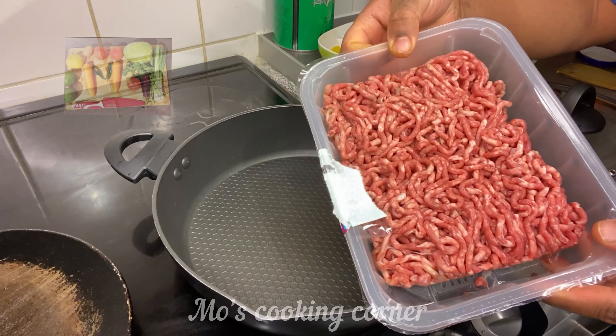Mix them all together. Now I'm going to add one teaspoon of salt.